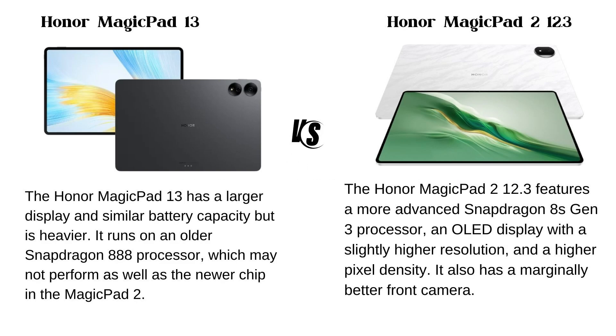Overall Assessment: The Honor Magic Pad 13 has a larger display and similar battery capacity but is heavier. It runs on an older Snapdragon 888 processor which may not perform as well as the newer chip in the Magic Pad 2. The Honor Magic Pad 2 12.3 features a more advanced Snapdragon 8s Gen 3 processor, an OLED display with a slightly higher resolution and higher pixel density, and also has a marginally better front camera.